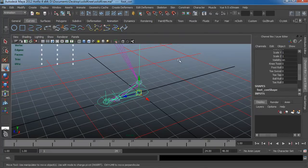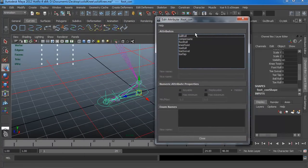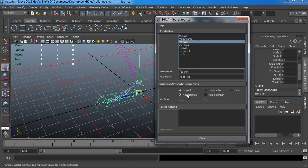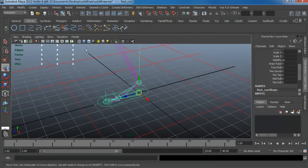In Edit Attribute, for example, if I mess up my foot roll I can click on it and set a minimum of negative ten and a max of five. For the toe swivel I can go back and give it a negative five minimum. This allows you to go back and edit things even after you've created them. So now the toe swivel can go from negative five to positive five.